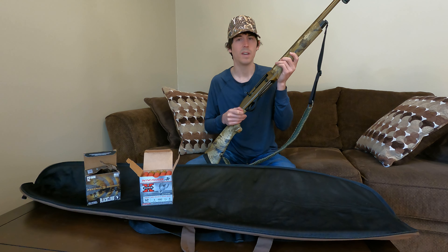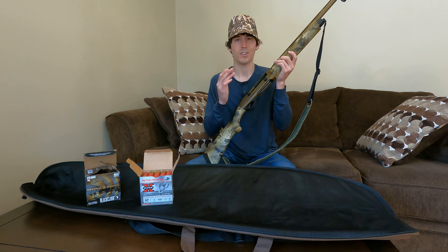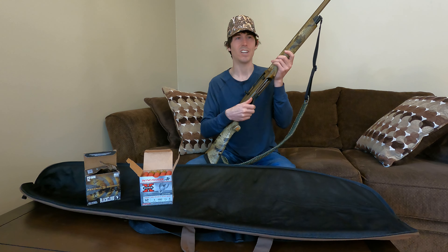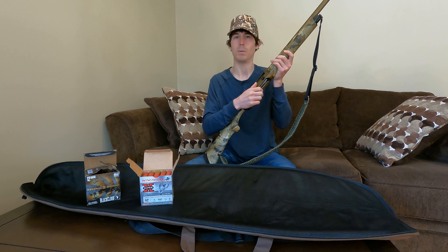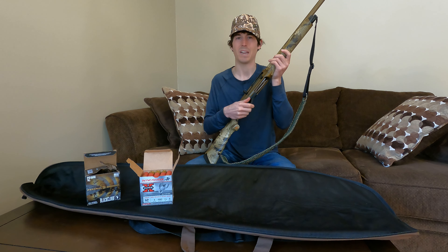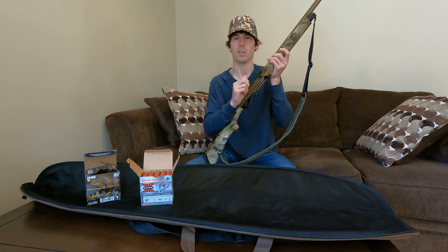I put thousands of shells through this gun just last year, and there have been zero failures that were actually a fault of the gun itself. I did have one failure out hunting where the bolt wasn't all the way forward — I pulled the trigger, got a click, just hammered that bolt all the way forward, and it shot. I was still able to pick up that bird. This was not a fault of the Franke Affinity Elite. I had released the bolt and not allowed it to actually slam forward all the way. That's kind of a common occurrence with some of the Benellis and other inertia guns — you really have to make sure that bolt is all the way forward.